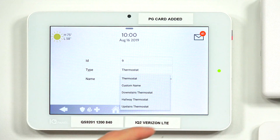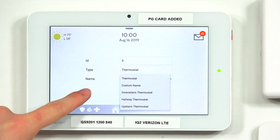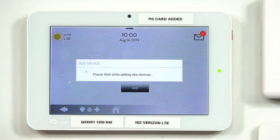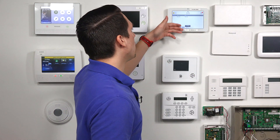If you want to change the name, just tap the dropdown. You have options like custom name, downstairs, hallway, upstairs, or thermostat — whatever you want to name it. For this video, we're going to keep it as thermostat. Once you've confirmed the information, press Add. You can see it has been included with the system. If you had other Z-Wave devices enrolled, you'd see them all in the device list. Right now we're only programming the Z-Wave thermostat.